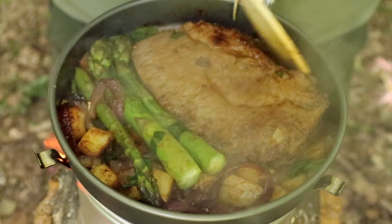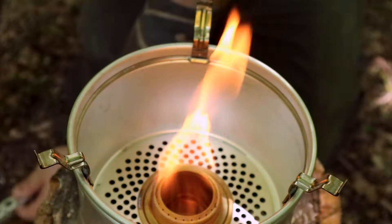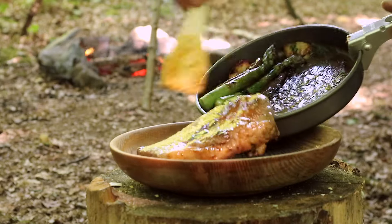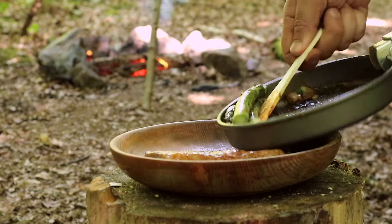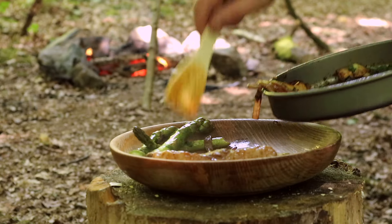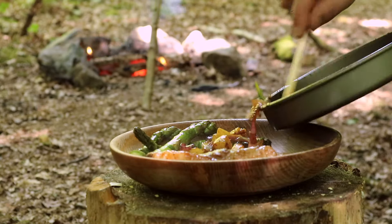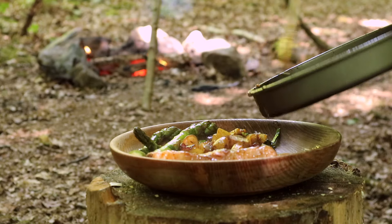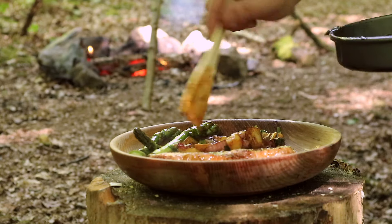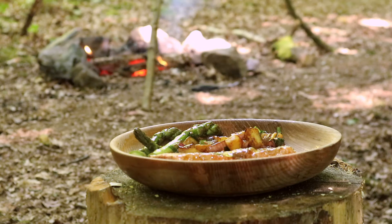I think we are done. So we've got our steak, our asparagus, and our potatoes, onions and wild garlic. And a little bit of juice to get on that steak, just while it rests for a moment.